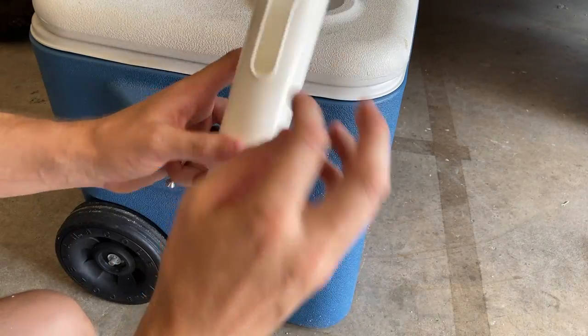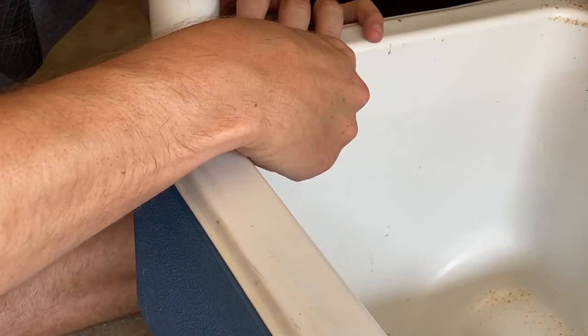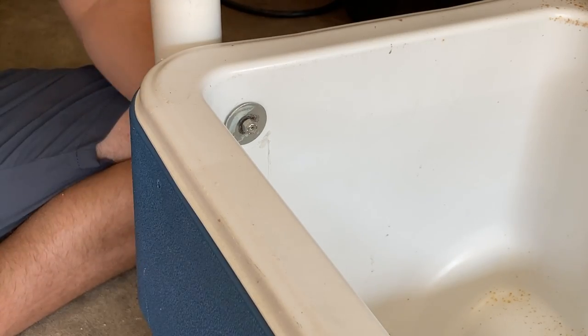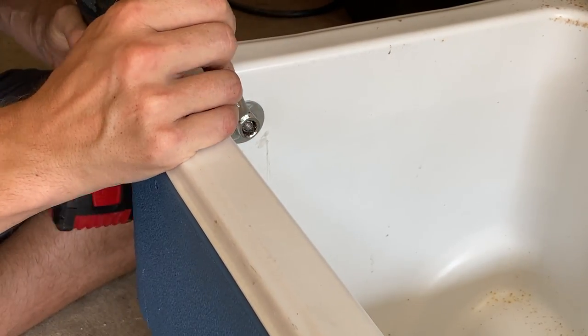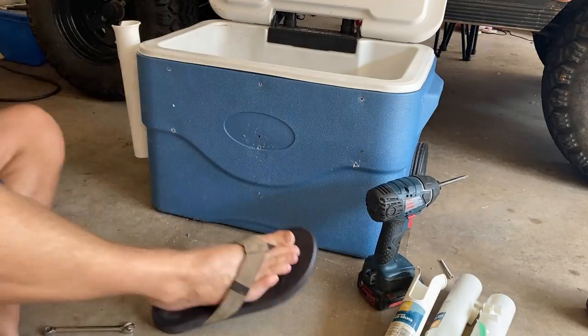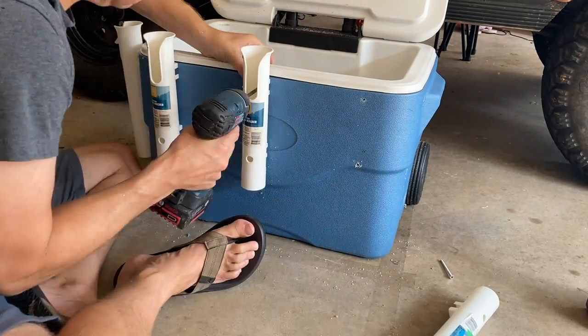All you need to do is use each rod holder as a template and drill some holes. Using some stainless hardware, just take a fender washer and a nut and attach it on the inside. I'm going to show you how I do one and then blaze through the other four holders — just using a drill and a wrench, you can tighten each of these up.